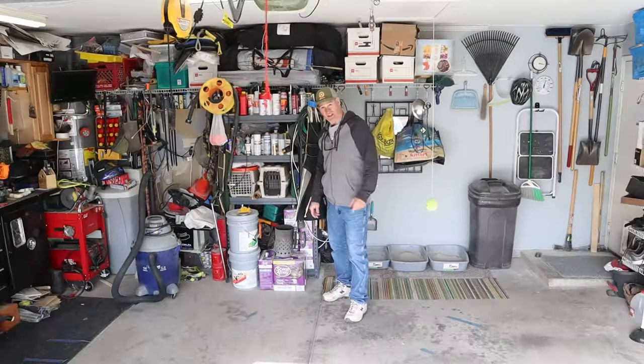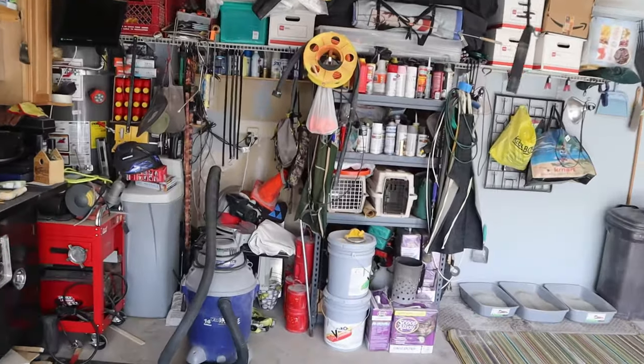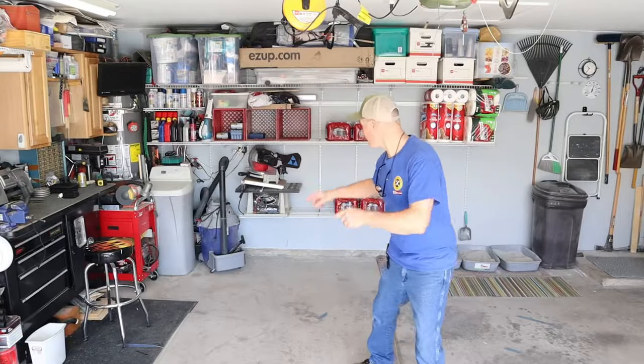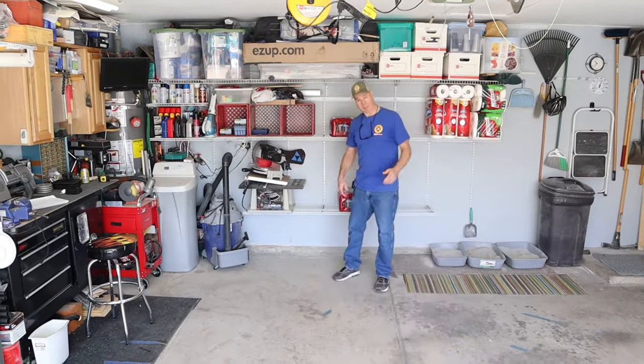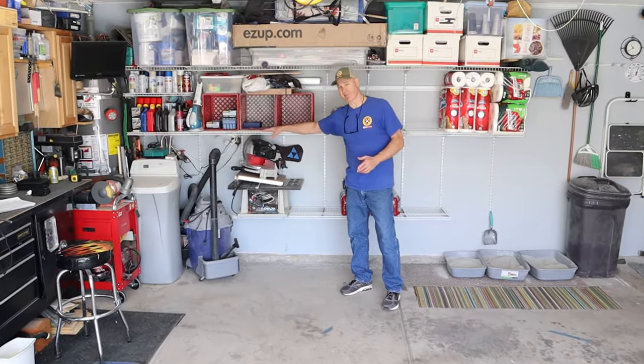This is the back of my garage. In today's video, I'm going to turn all of that into this. Today I will show you step by step how I installed my garage shelving system.